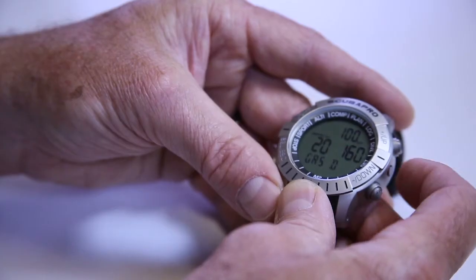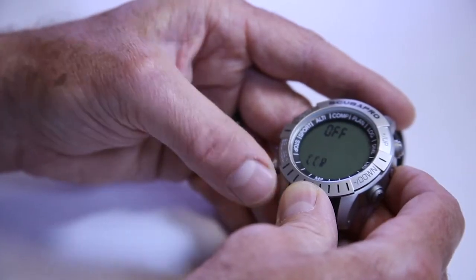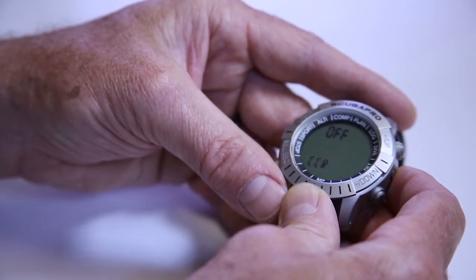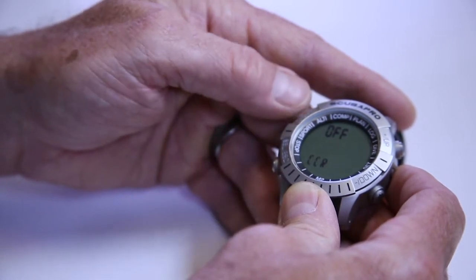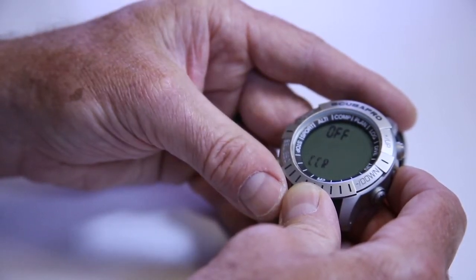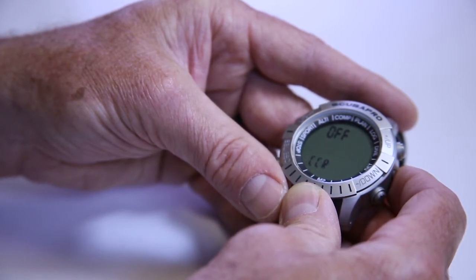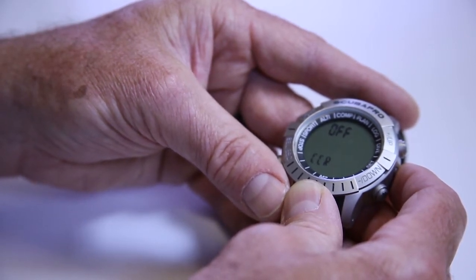The next mode when I push the plus button is CCR. In this case, I have CCR turned off. If you're diving a closed-circuit rebreather and you're properly trained on one, this can be a great backup device where you can set a constant PO2 to mimic the controlling computer on your CCR. It would give you a backup for your decompression calculations and for if something were to happen with the primary computer. It's not physically tied to the CCR, so it can't read what's going on in it, but you would set it up as a constant PO2 for the bottom and decompression phase of your dive.